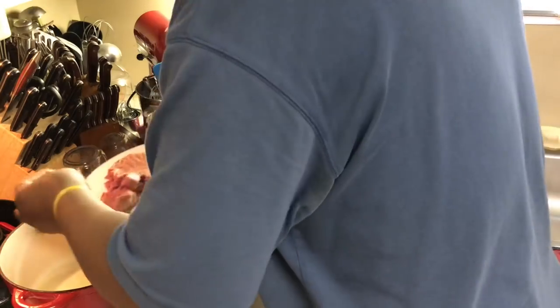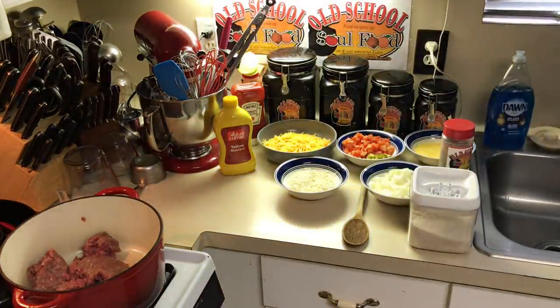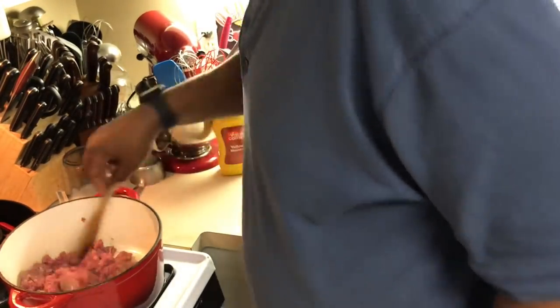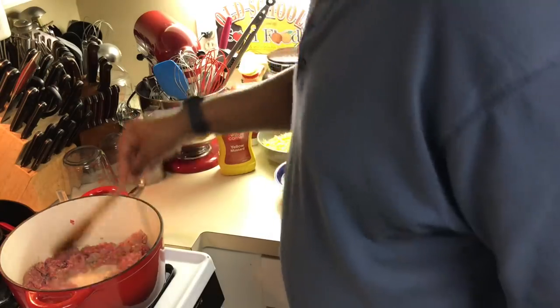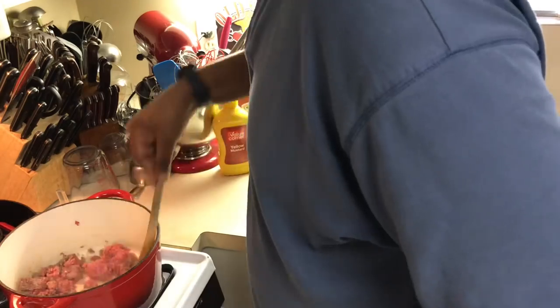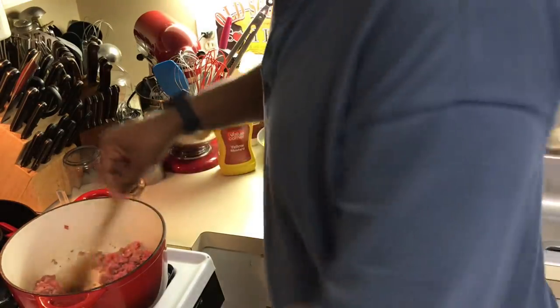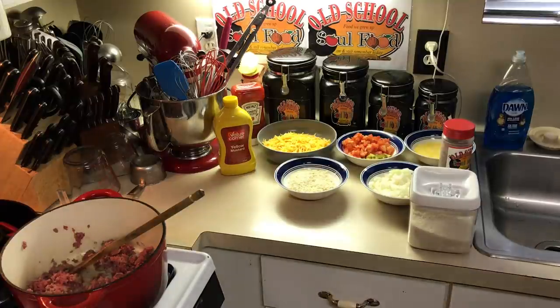I've got a pound of ground meat here that I'm going to sear off in my pot. Like I said, this is something you can actually do the night before and put in the oven when you get home. I want to get this seared off. This cheeseburger pie is going to have everything in it except the lettuce — onions, tomatoes, pickles, cheese. I'm going to add a little bread crumbs to represent the bread. I've done it in a single layer pie crust and today I'm doing a double layer pie crust.